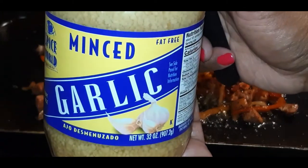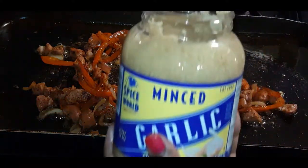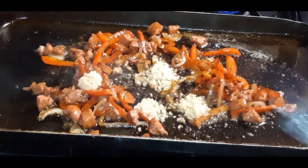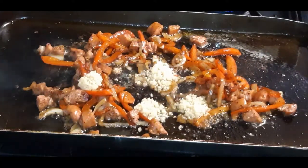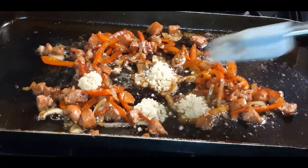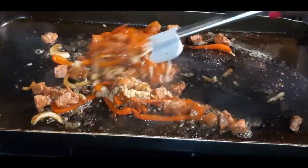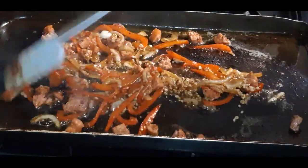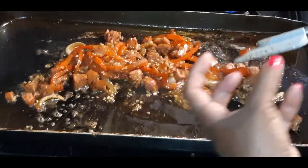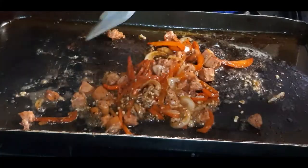We're going to add in some minced garlic. I waited to add this at the very end because you know this stuff burns. I'm just going to add about four teaspoons — I love garlic in my shrimp and grits. I'm just going to incorporate this really fast. I love those pan drippings — oh my gosh, it's going to give this dish so much flavor.